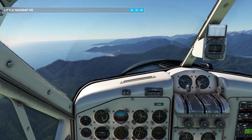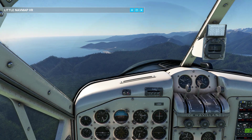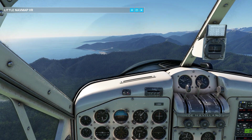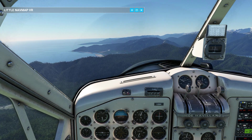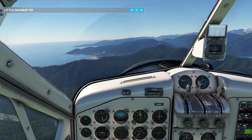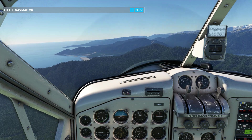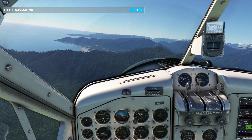Now for the approach procedure: Reduce airspeed to 90 miles per hour indicated airspeed. Propeller lever to increase RPM. Mixture lever to full rich. Flaps to landing or as desired. Maintain a normal approach airspeed of 80 miles per hour. Rate of descent will be approximately 1000 feet per minute.